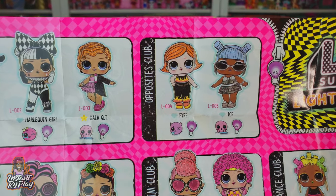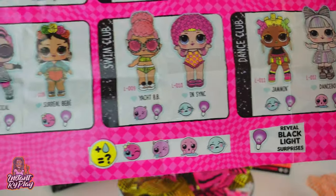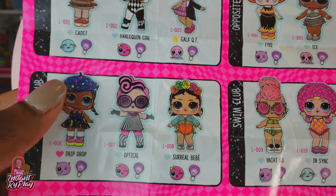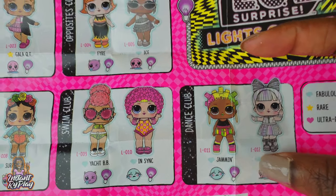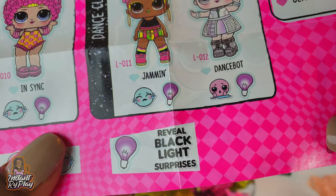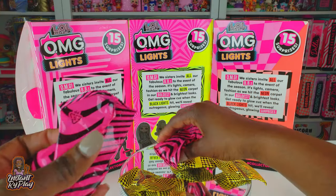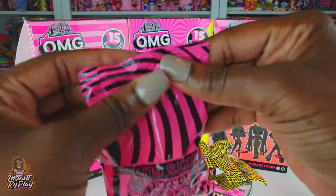First, look at this poster guys - it's so so nice, they all look so fantastic! We've got the Glam Club, the Opposites Club, Art Club, Swim Club, and the Dance Club. I would love to get Harlequin Girl - I just love the way she looks - and Jammin would be nice too. There's a total of 12 that you can collect, and we also get to reveal black light surprises.